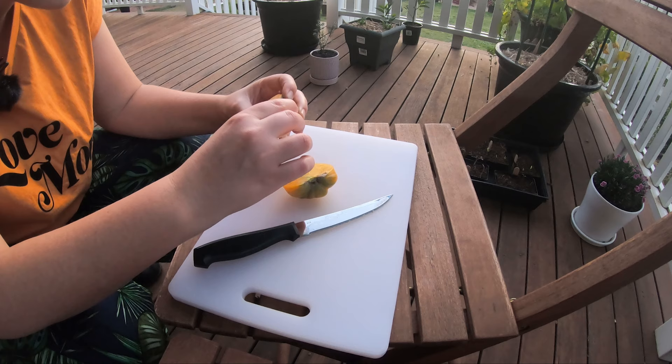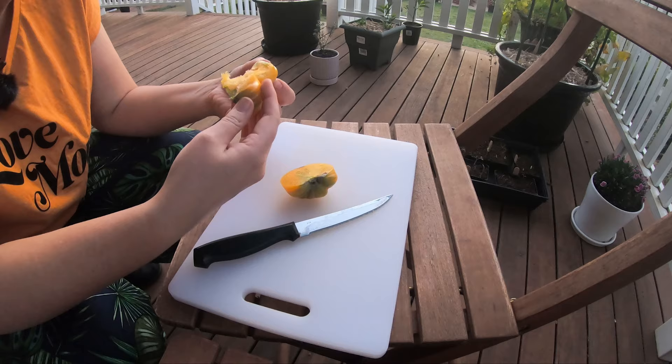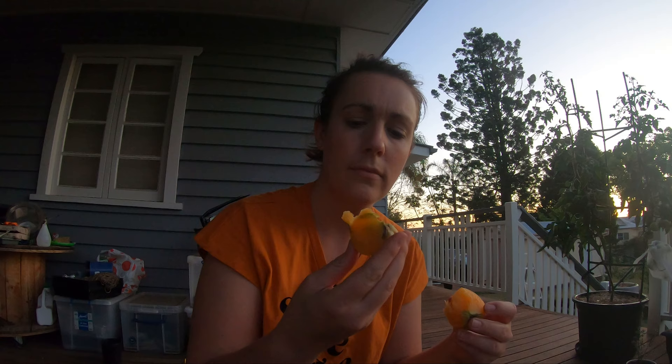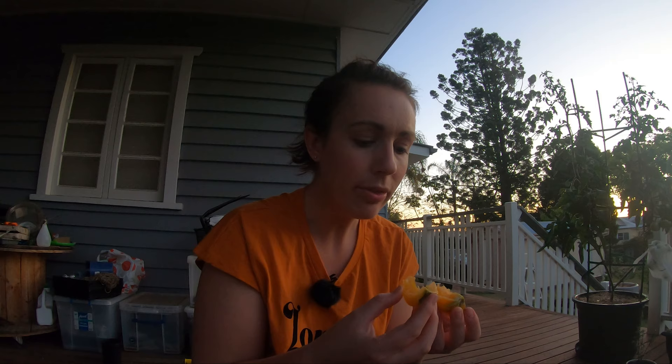Actually, it looks okay, which is good. I'm not keen to take a big bite into it just in case. I think I picked it too early — there's hardly any seeds in there. But mmm, that's sweet. There are no bugs, which is awesome. It kind of reminds me of biting into an apricot, but it still tastes like tomato. Clearly I must have picked it too early because there aren't any seeds there for me to save. Yum.